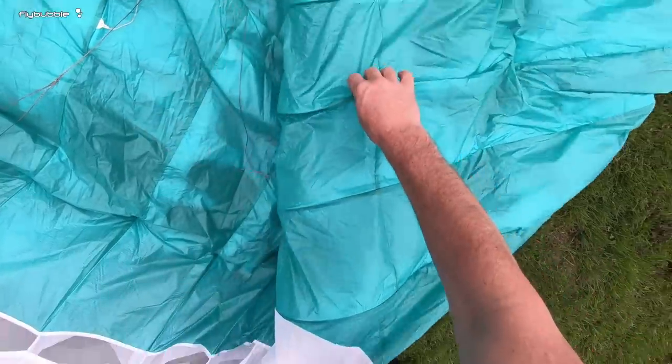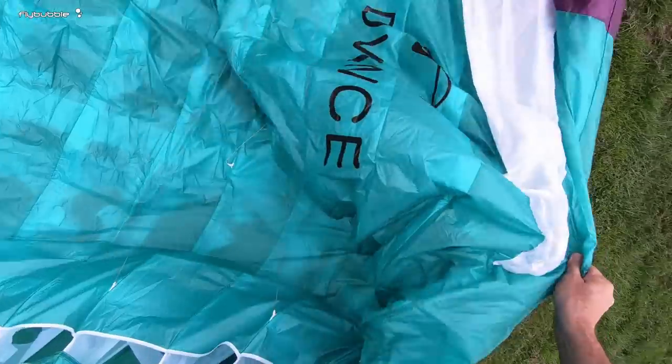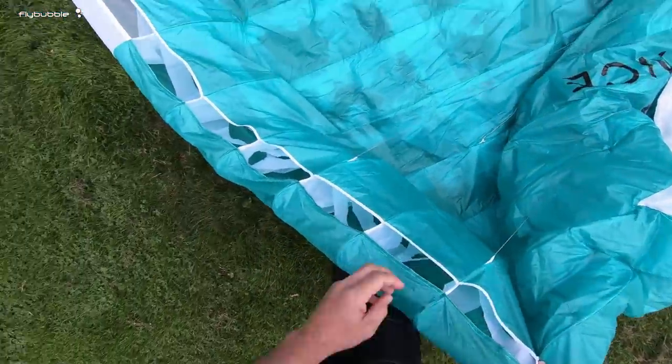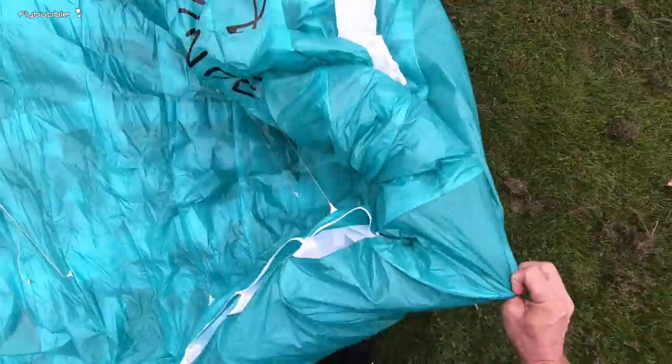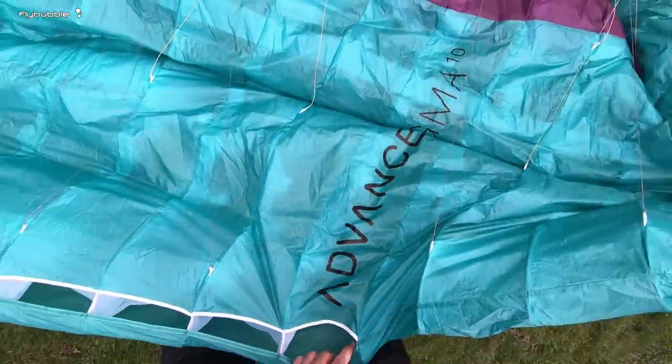That also gives you the chance that when you reinflate it might open out that cravat a little bit. You can see it's already in a better shape — do another big ears fold, and then on the next one pump it out and you'll probably find that will open out the cravat.